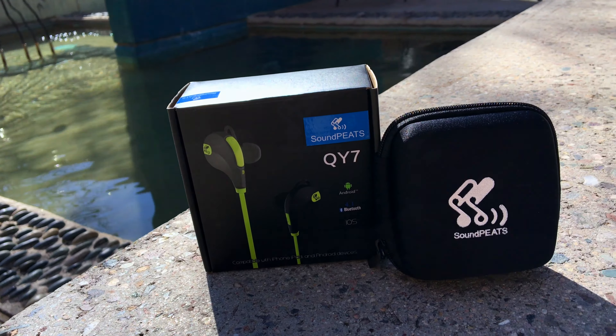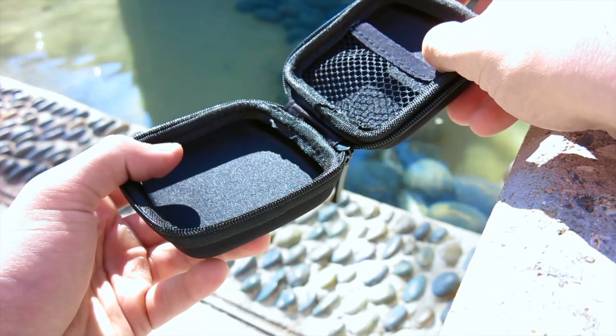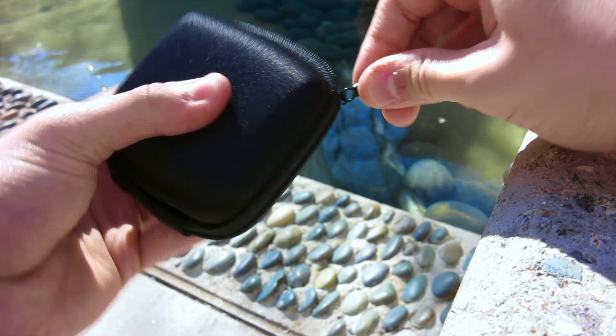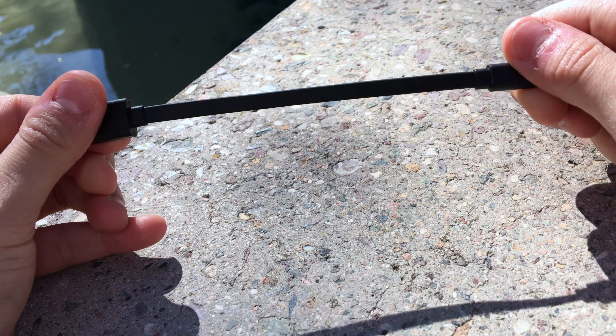Coming inside the small package box is a nice carrying case with a netted pouch to carry your headphones in, along with a space to place any accessories included. Included with the headphones are an array of items including earbuds, a clip, and the ear grips to make sure the headphones don't fall out of your ear, and of course a micro USB charger.